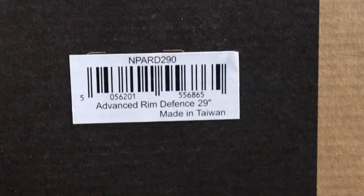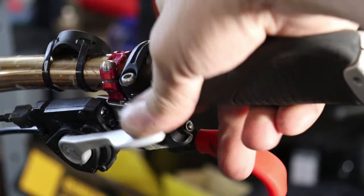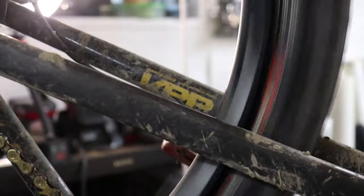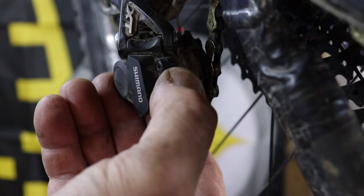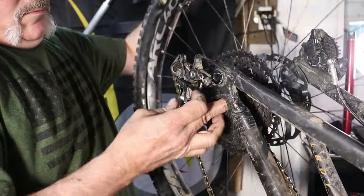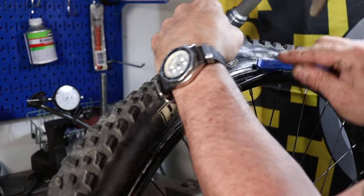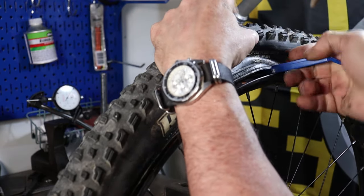I only plan to install the insert on the back tire, because it is generally the one that takes most of the abuse. This video is not a tutorial — because I am sort of deviating from the original instructions for these inserts, if you do try this at home, do it at your own risk. I am also not getting paid by any company in the making of this video to promote their products.